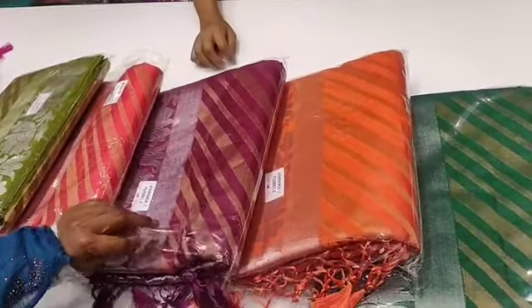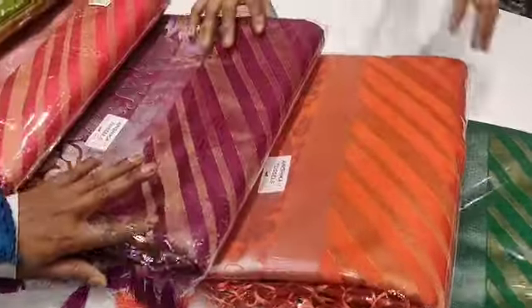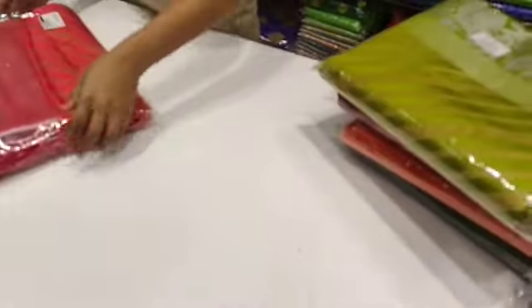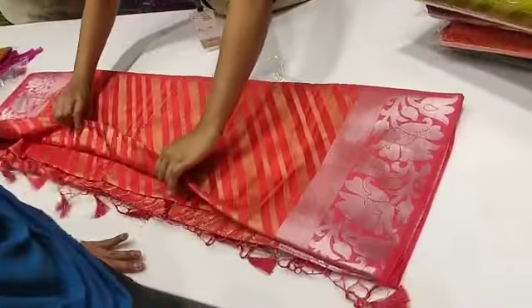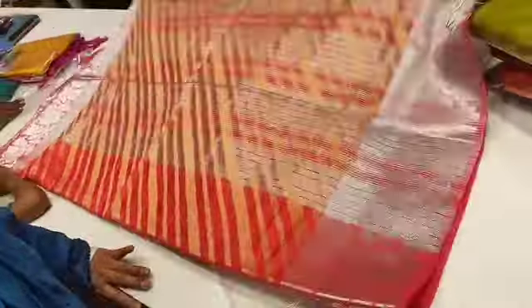Let's see how this sari is open. You can buy silver sari and golden sari. This sari rate is Rs.1270. This is the sari collection.